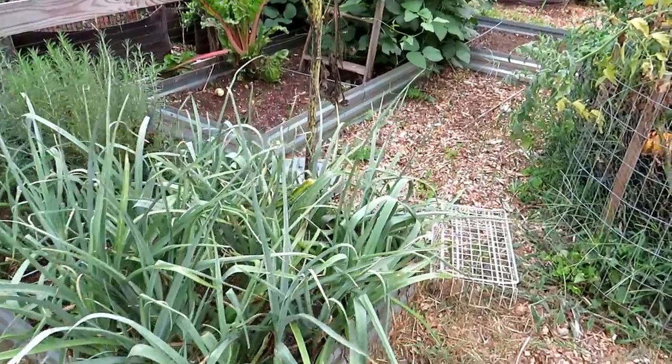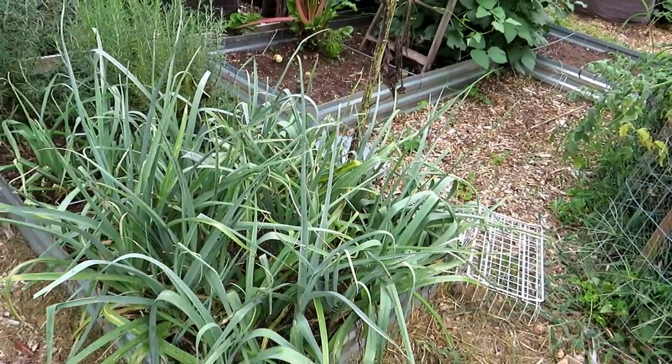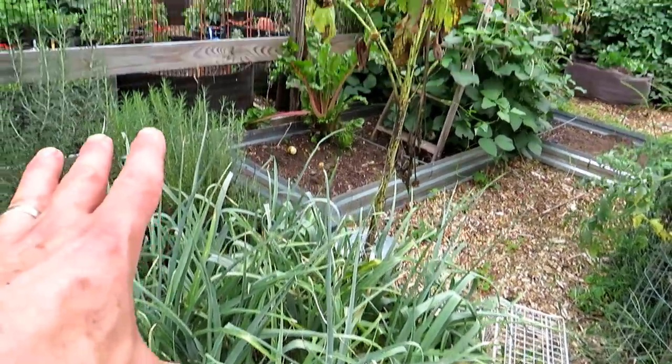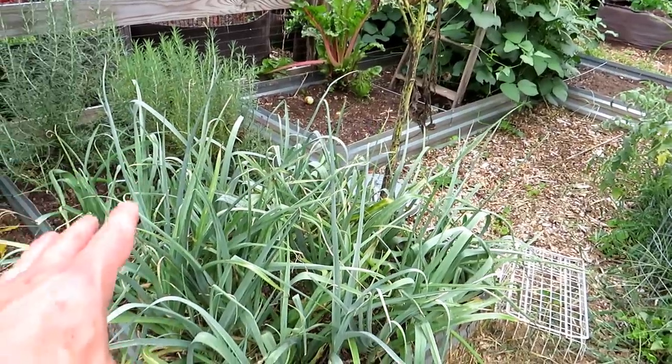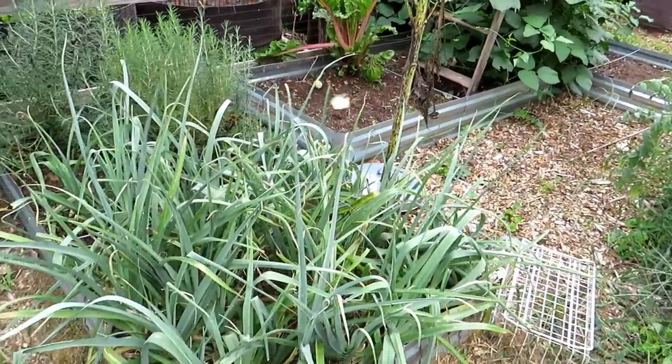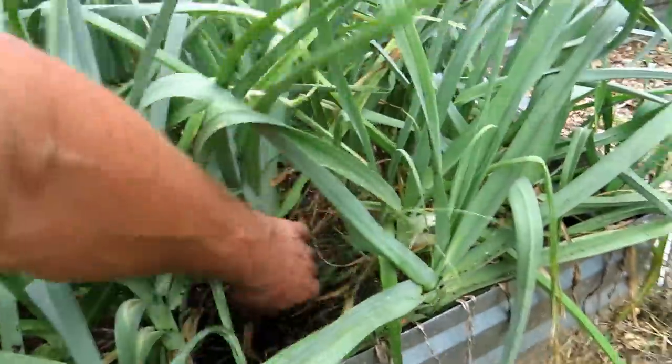First thing we're going to do is harvest some leeks. Leeks have an onion-like taste and are real easy to grow. These are on the outside of my garden, which means deer don't really tend to bother them. I've never had a deer come and eat any of these, so you can grow these in a place where you don't have deer protection. I'm going to harvest four leeks.